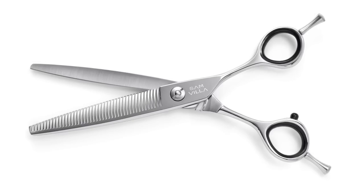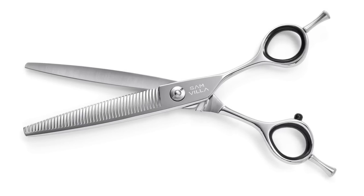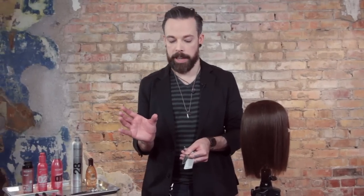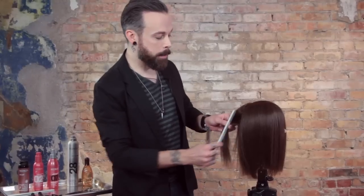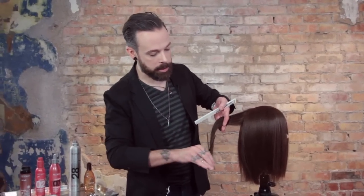With the Signature Series Blending Shear, you're going to have a closer tooth ratio, and the tips of the teeth actually have a V-shape to them. That V-shape helps to bring the hair into the tooth and cut a little bit more of the hair. So when you need a blending shear that will remove a decent amount of hair with each cut, this is an excellent shear.